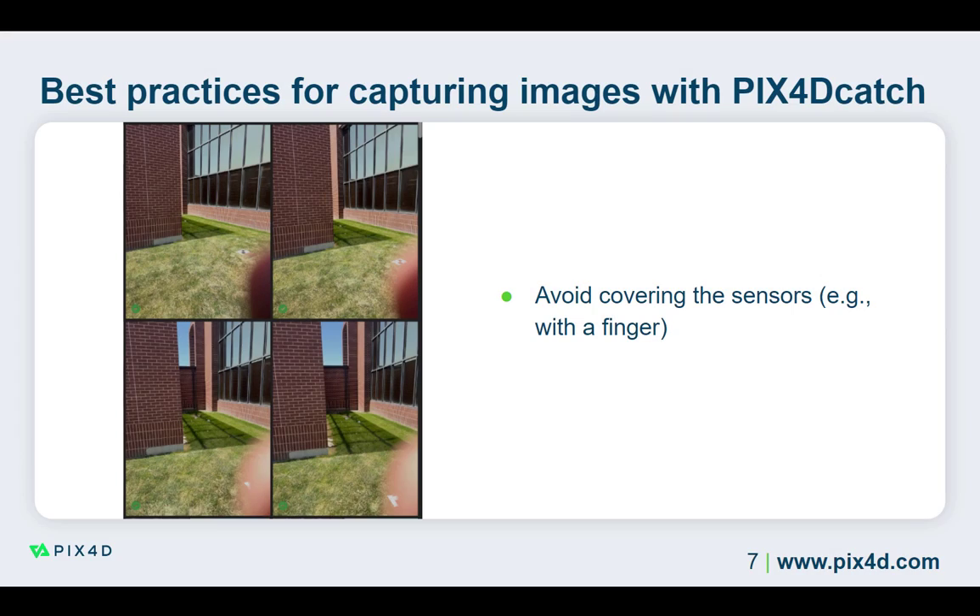While capturing your images, ensure nothing blocks the camera or the LiDAR sensor. This includes the case holding the mobile device and your fingers. Blocking the camera or LiDAR sensor can result in obscured images or false depth maps that can negatively affect the quality of the reconstructions.